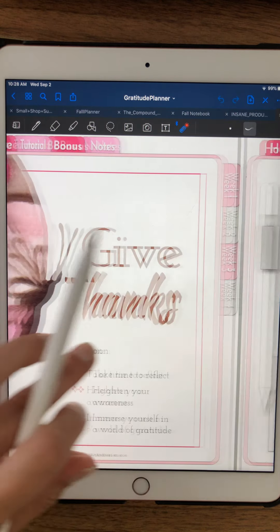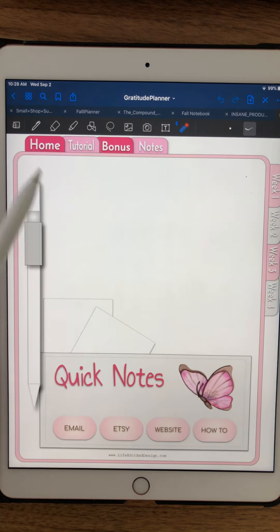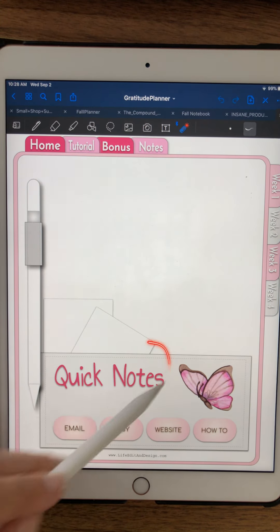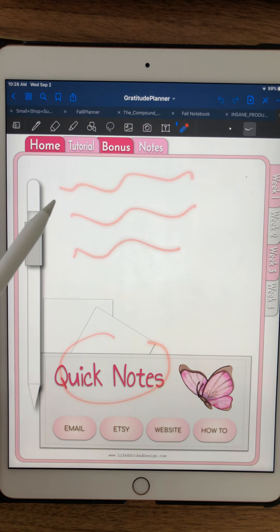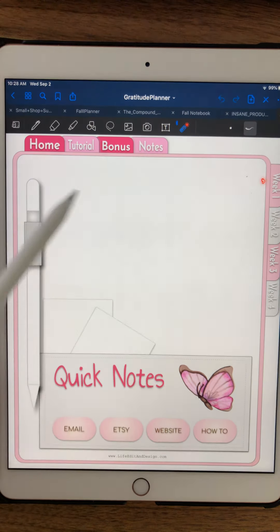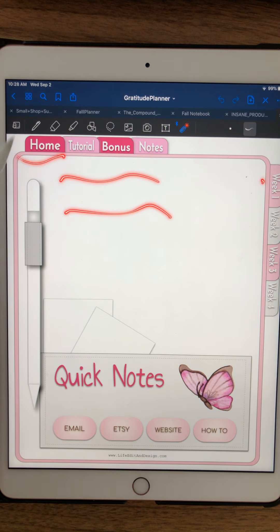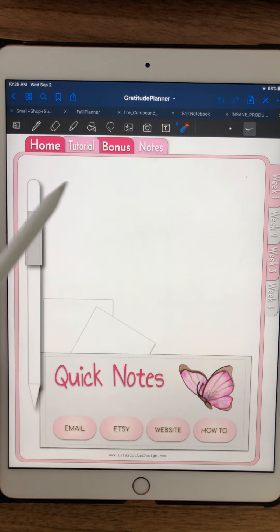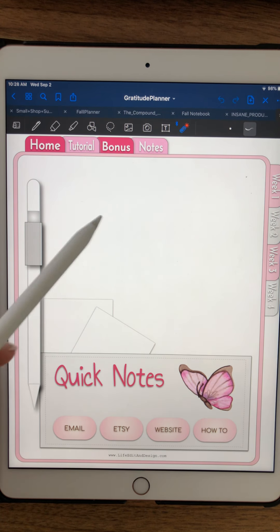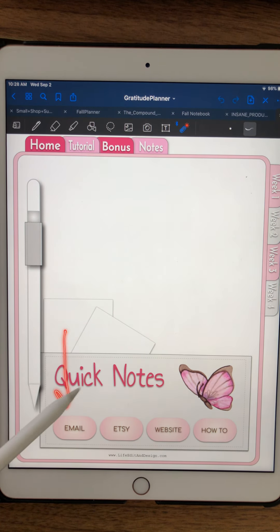As with all my planners, when you hit the home button you will get to this quick notes page, which is just a quick way to jot down some notes. If you find something you want to journal about later, you can just jot it down here on the home page — you don't have to worry about getting it into the actual page or making it pretty. Just scribble some notes here; they're quick and handy. And as always, you can email me anytime — I'd love to hear how your journaling is going and if you have any questions.